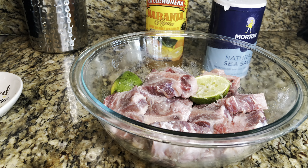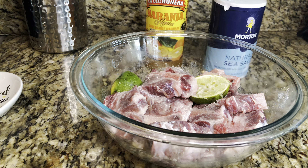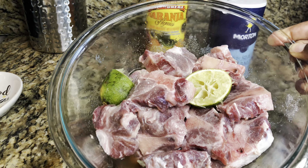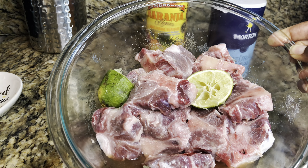Welcome back to my channel. Today I will show you how to make a fabulous oxtail. Do not mind my granddaughter. As you can see, we have our oxtail — it's nice and trimmed.